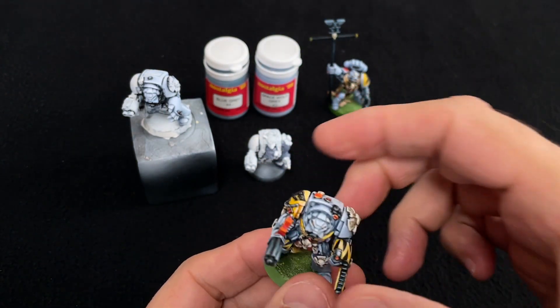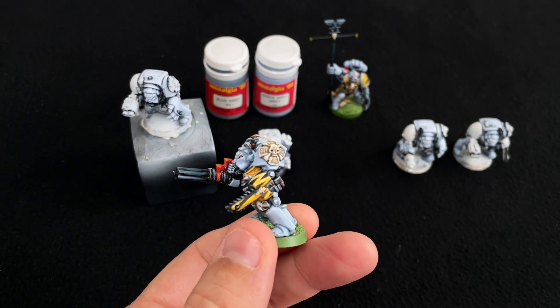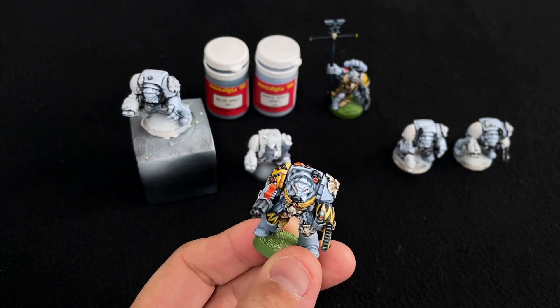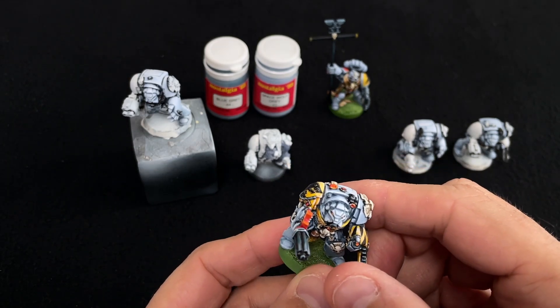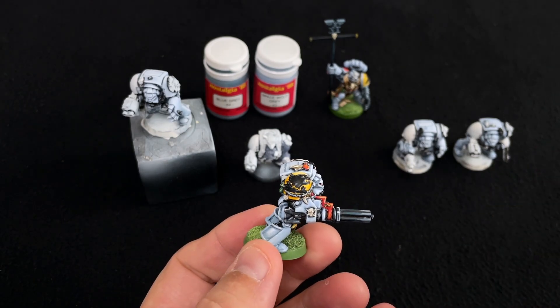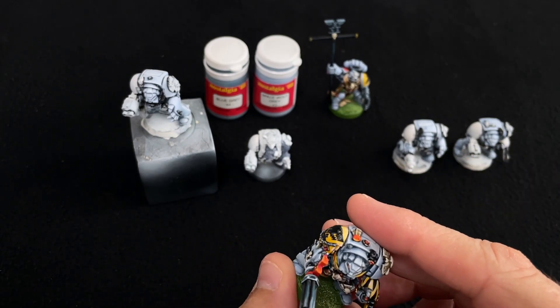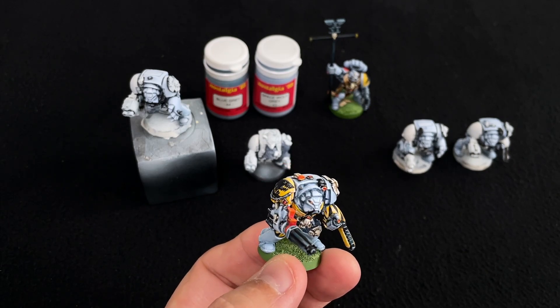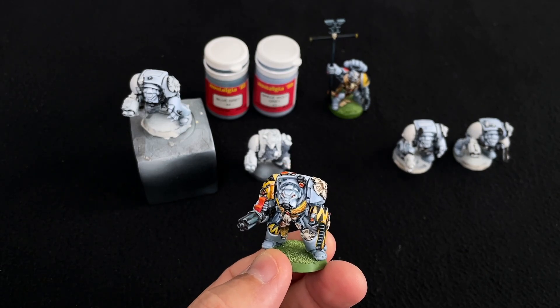I painted up this guy and posted it on Instagram ages ago, but I just wasn't happy with the armour — it looked very flat, very bland, didn't have any blue into it. I tried to mix blue into the grey and it just didn't work. So I just left it until I found the best solution for the armour.